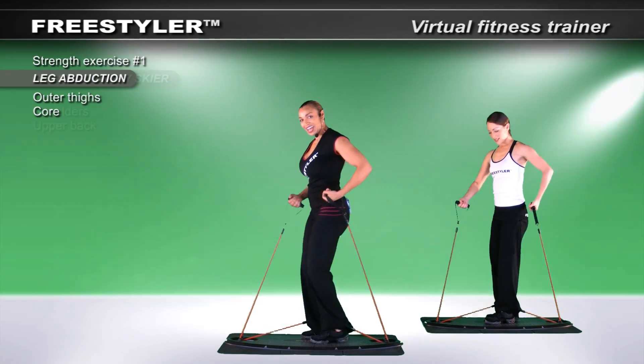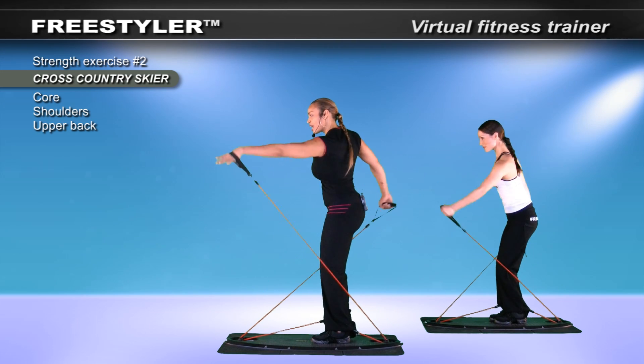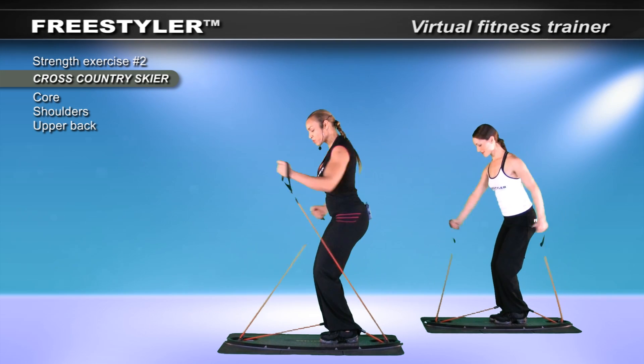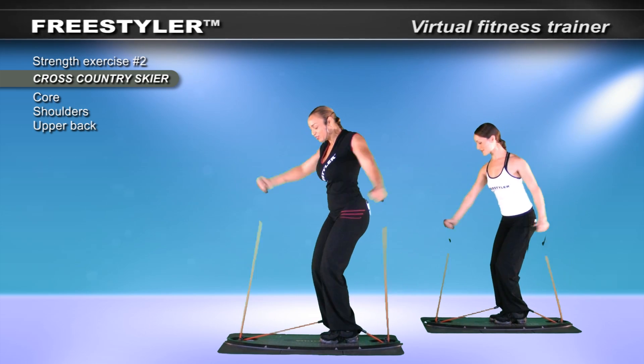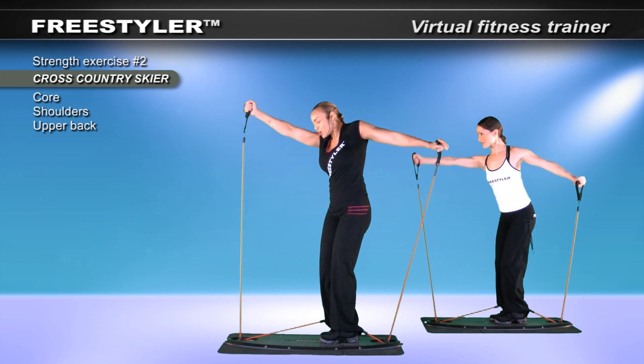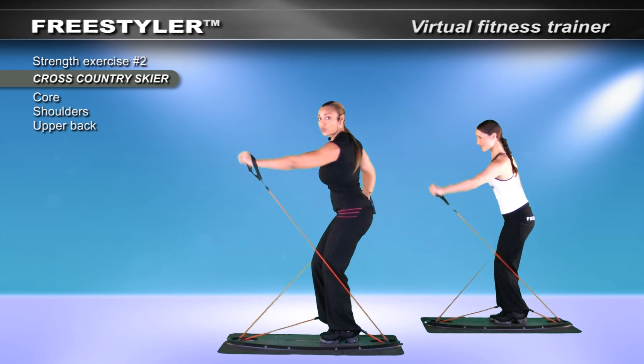Set yourself up. Make it nice and long. Breathe through it. Elongate the arms. Pretend you're holding poles. Keep the head up. You're somewhere by yourself — it's a nice frosty day, and you're getting a great workout.